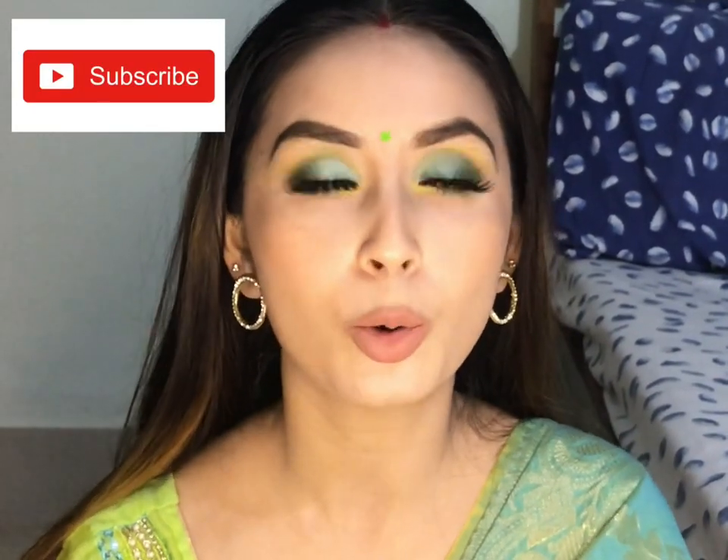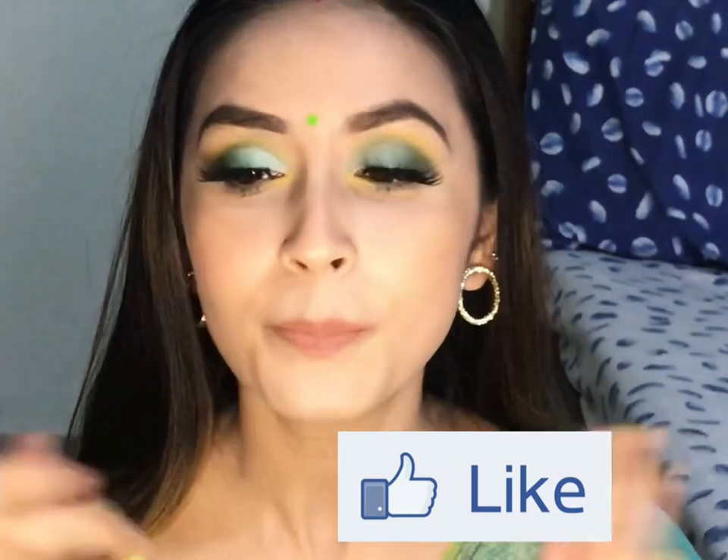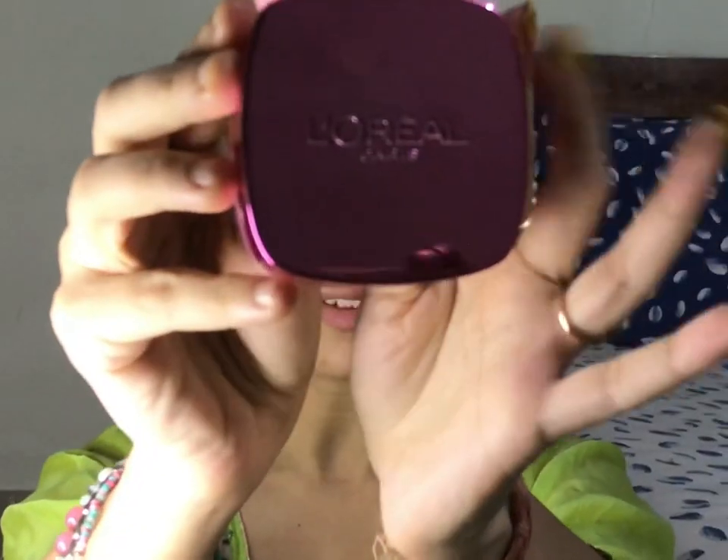Hi guys, I am Anishwa, welcome back to my channel. Thanks a lot to those who have subscribed, and those who have not yet subscribed, please subscribe and press the bell icon so that you will get notifications when I make videos. Today's video is all about this look that you are seeing, and I am going to recreate this look for you guys. Please watch this video till the end and if you like the video, don't forget to give it a thumbs up. Now without wasting much time, let's get into the video.